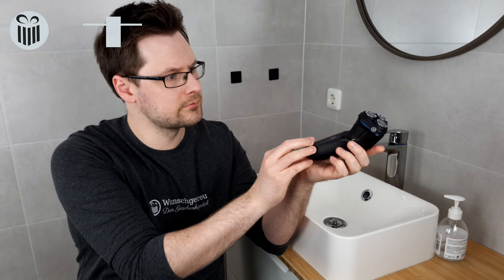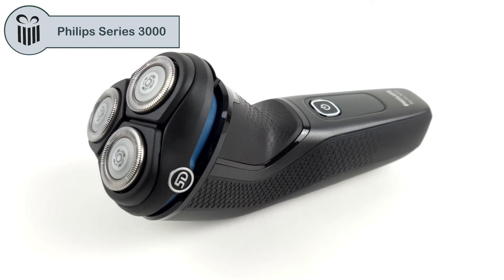Welcome to our new video. This is the Philips Series 3000. We reviewed this shaver for you and you'll find everything you need to know in this video, so just stay tuned.